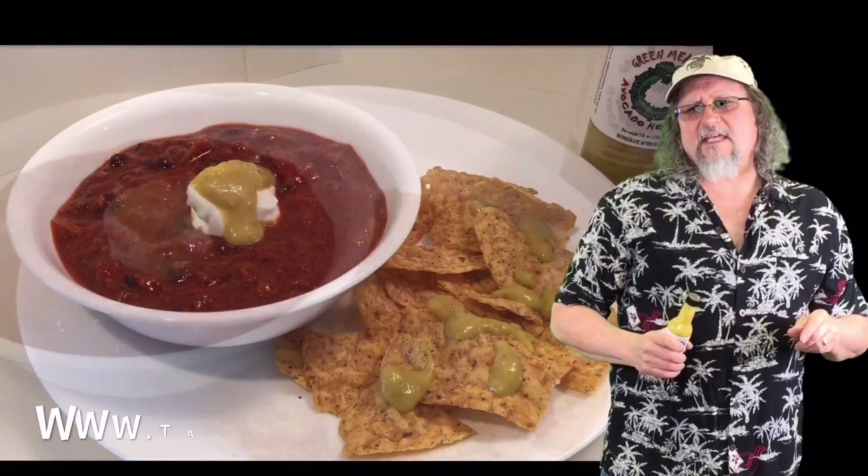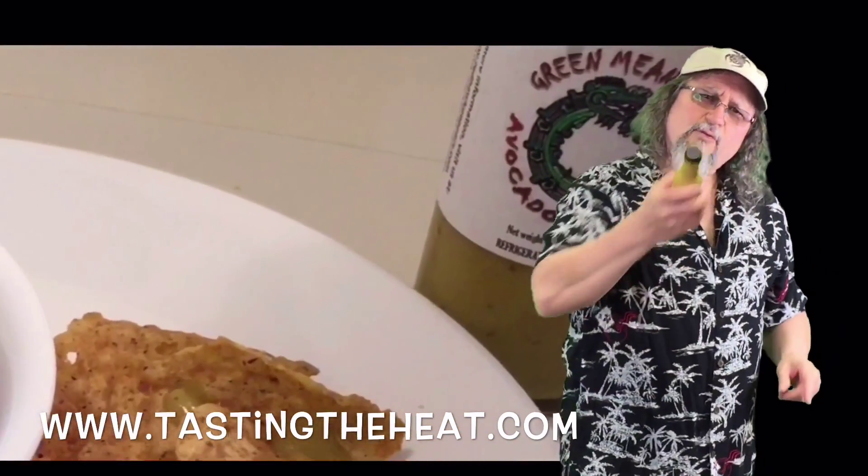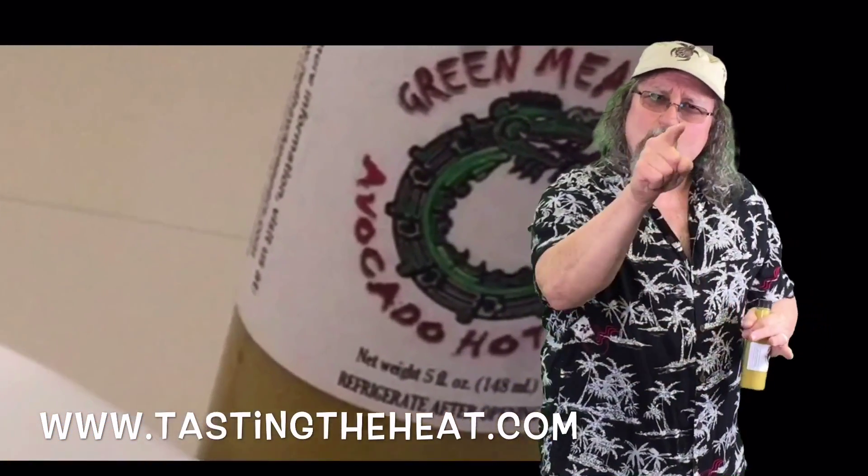Check out my entire review on TastingtheHeat.com. Hit the link and go to Red Hawk Premium Peppers and get some of your own. You won't be sorry.